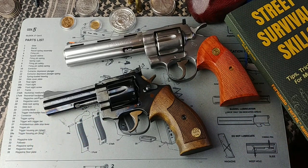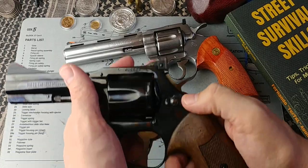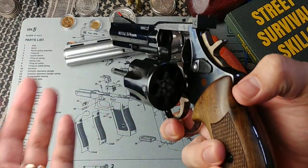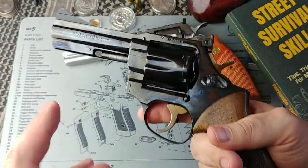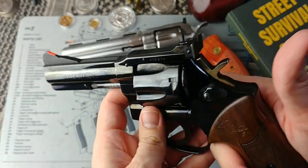But most modern revolvers do have internal safeties. It used to be in the old days, especially with those older single-action revolvers, that you had no safety mechanism whatsoever. What you used to do with those guns is leave it with an empty chamber — the chamber in which your hammer was resting. So that was the safety, so to speak, in which your gun was safe.